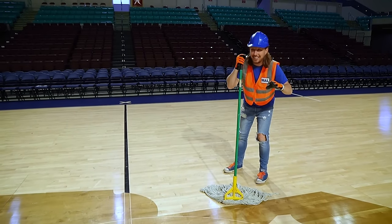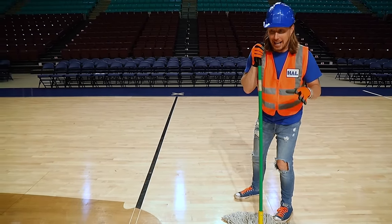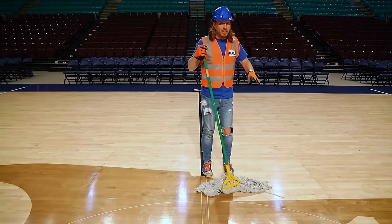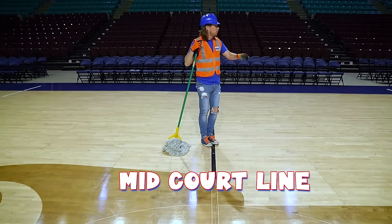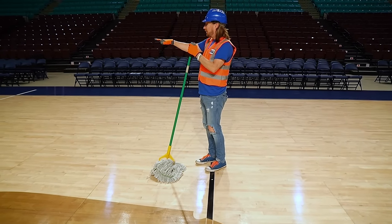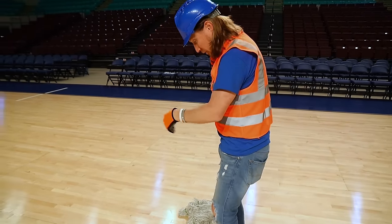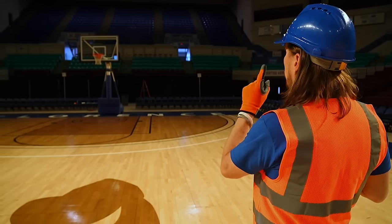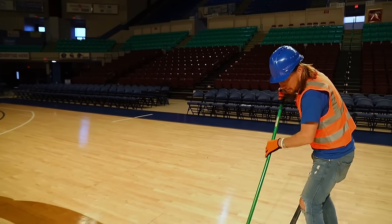Our next task is making sure the court is nice and clean for the game tonight. We're at mid-court. This is the mid-court line — so that side is half the court and that side's half the court. And you know, if you ever take a shot to the basket from behind this line, it's a half-court shot. That's a long way. Let's get back to mopping this floor.